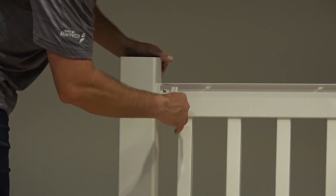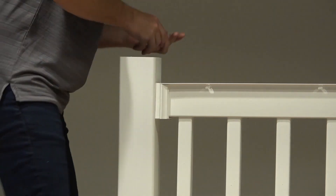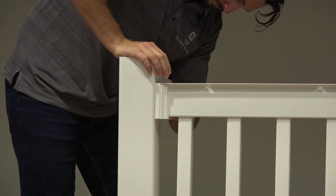Match the letters scribed on the inside of the bracket cover to the letter on the bracket and snap the cover into place. Repeat this for all brackets.